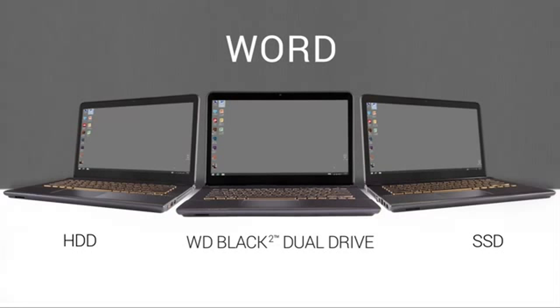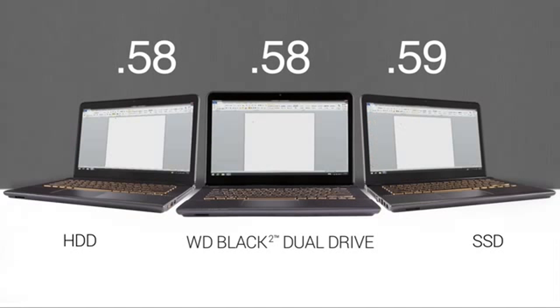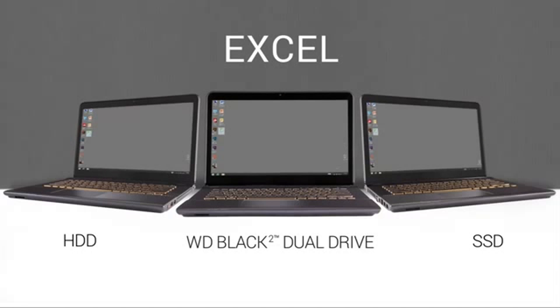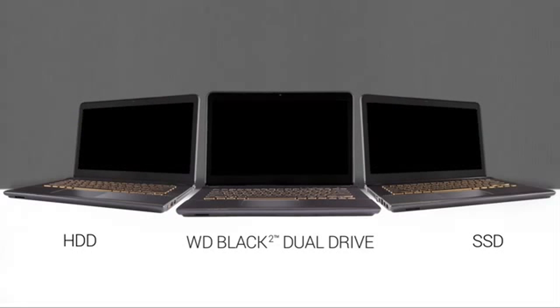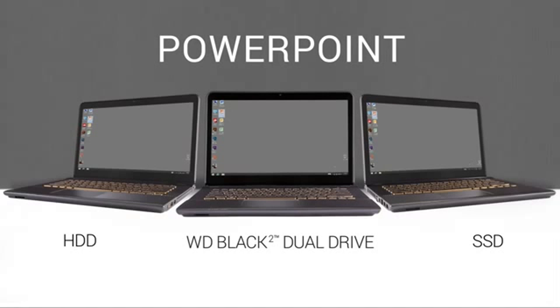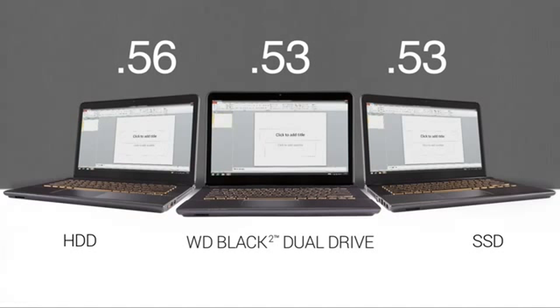Let's move on to Microsoft Word, Microsoft Excel, and Microsoft PowerPoint. In the office suite, the drives are all pretty close, but BlackSquare was a fraction of a second faster on two of the three programs.